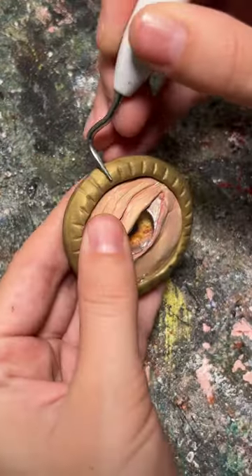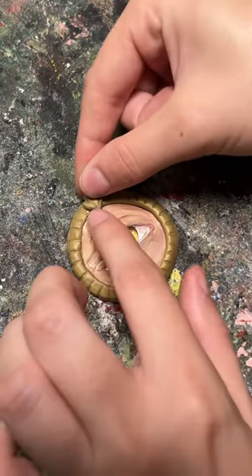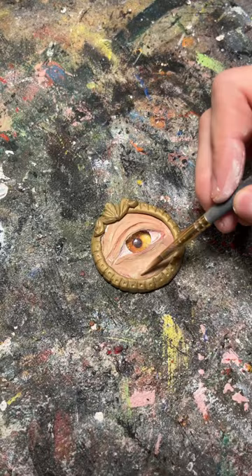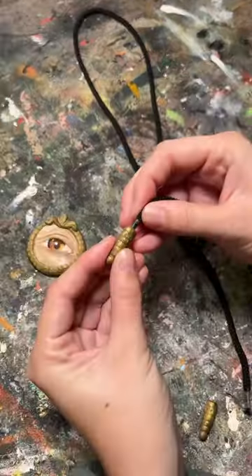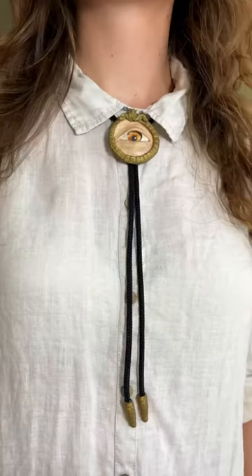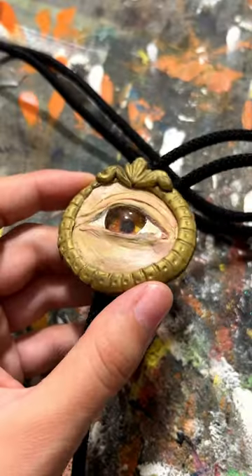So instead I did the only natural thing and grabbed my polymer clay and created a gold frame around the eye. I really love the eye on its own, but I've always wanted to make a bolo tie, and this felt like the perfect piece to try it out. And I must say, it is very eye-catching.